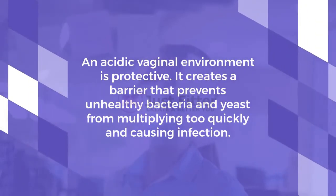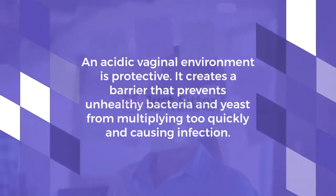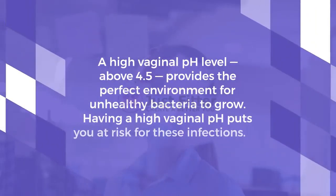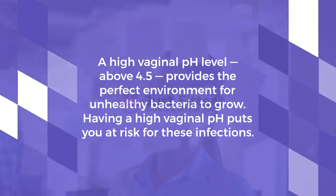An acidic vaginal environment is protective. It creates a barrier that prevents unhealthy bacteria and yeast from multiplying too quickly and causing infection. A high vaginal pH level, above 4.5, provides the perfect environment for unhealthy bacteria to grow.